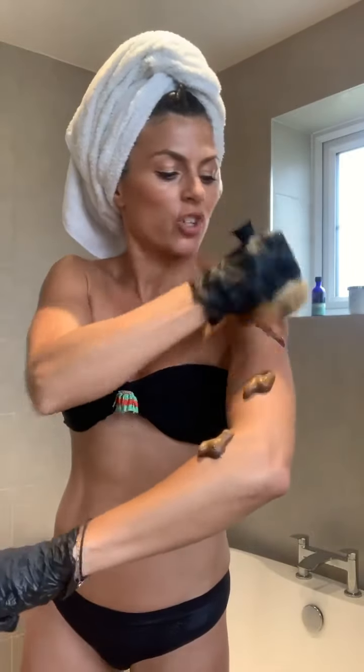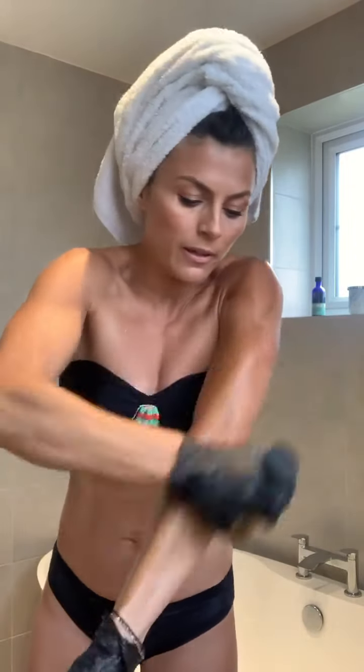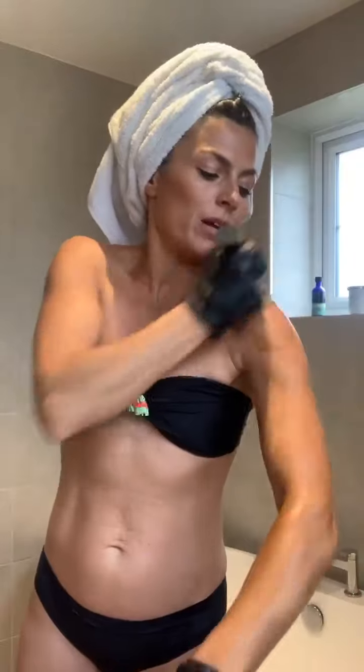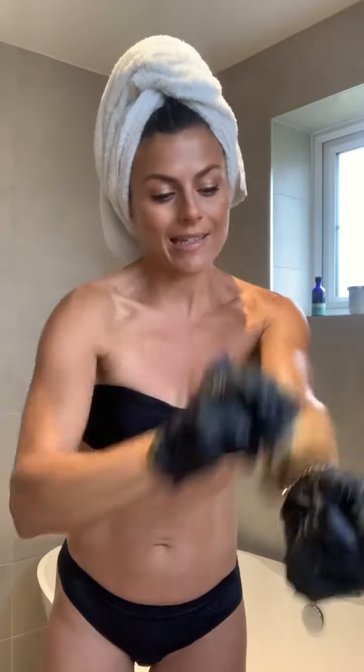I'm going to show you on this arm — one, two, three pumps. Get your brush and then just go to work. You can see here that I'm working up and down the arm, moving quite quickly, because as with any tan, if you leave it too long in one place you can start getting patches.